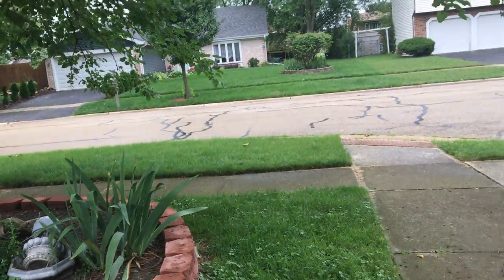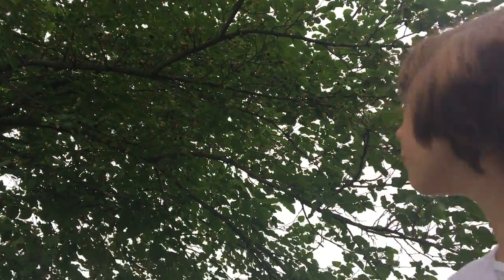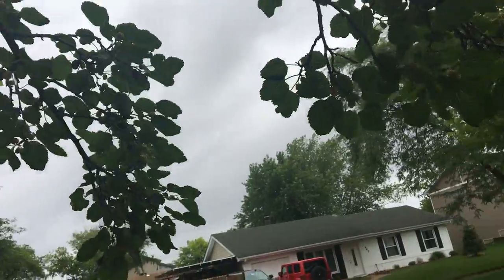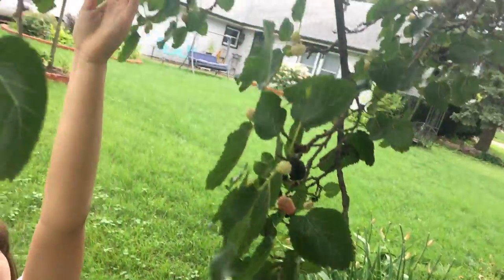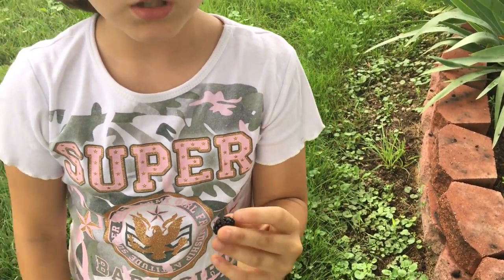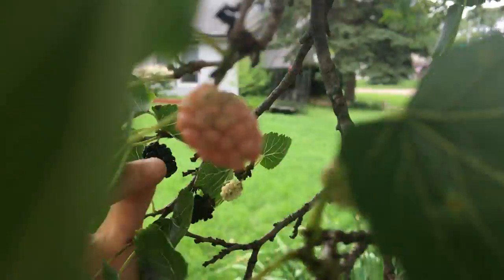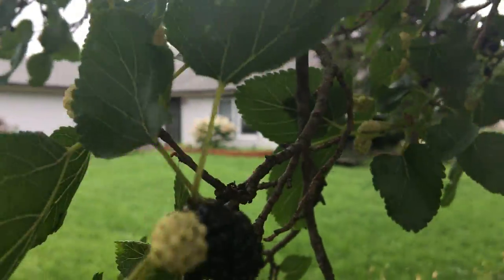Here are some mulberries. Homer, would you grab that branch out there for me? He gets the branch with mulberries on it, going out a bit farther. They have to be a dark, blackish color to be ripe — if they're lighter than that, they're not ripe at all. There's a pink one and a completely green one, but look at that dark one behind it.